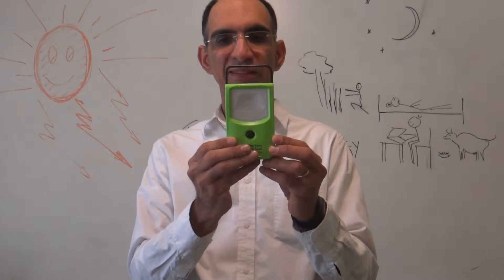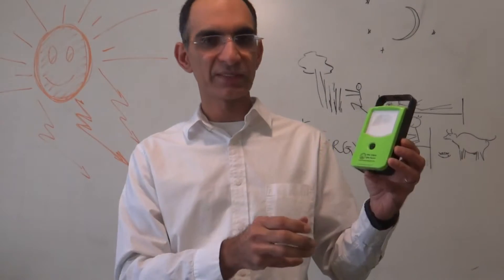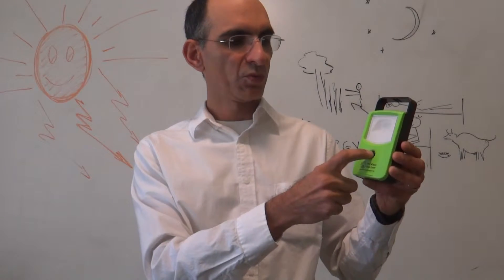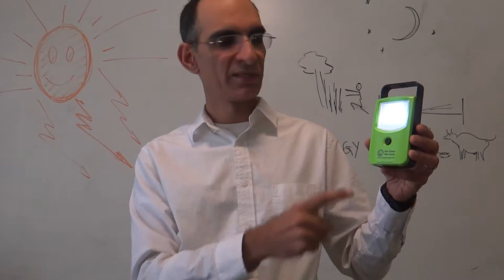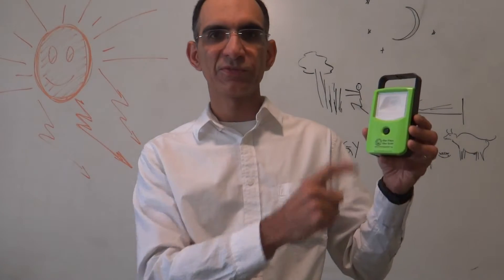When you get this light, you can put it to charge in the sunlight for a day, and at night you can start using it. One press puts it in low mode, second press puts it in high mode, and you put it off with the third press.